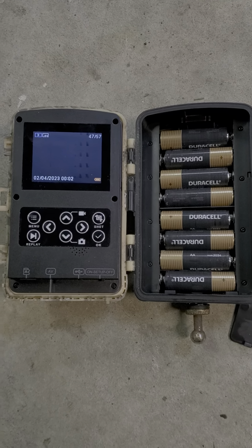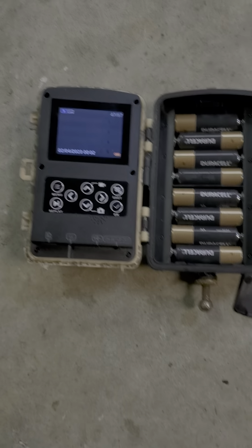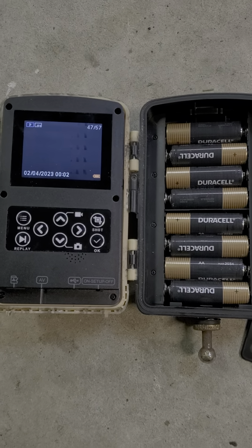All right, boys and girls, it is 19 minutes past midnight. It is time for my bed. Have a good night.